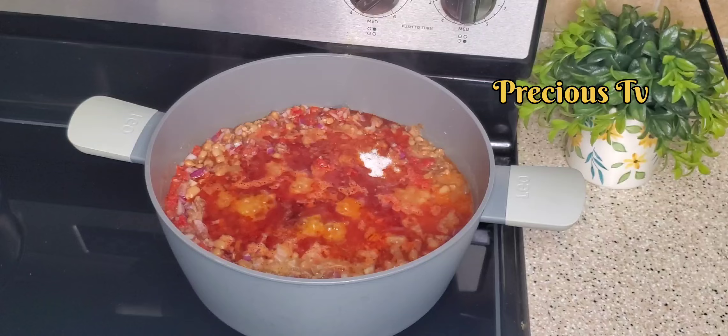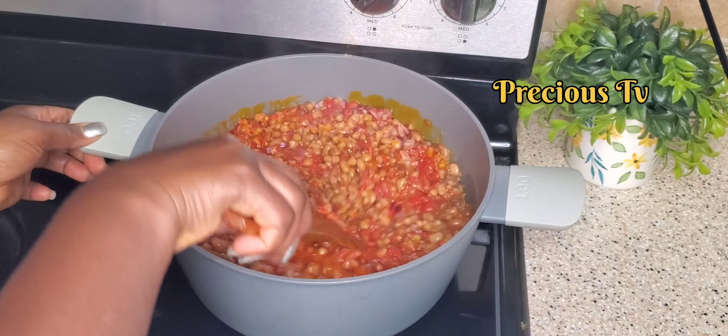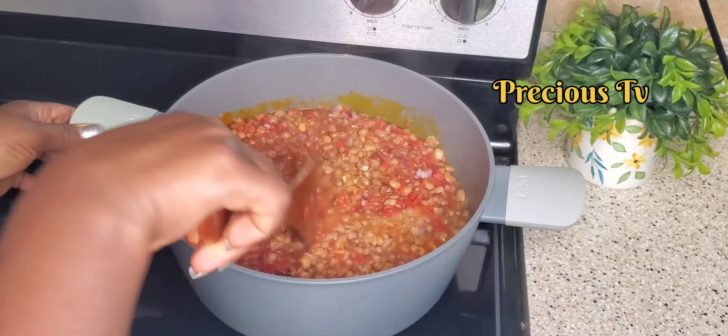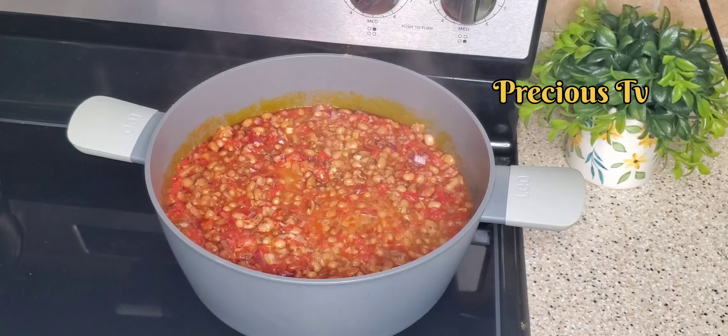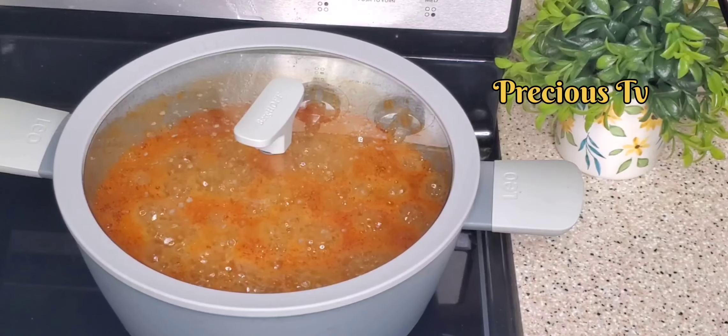A little bit of salt. Give that a good mix. Cover it back and let it continue cooking.